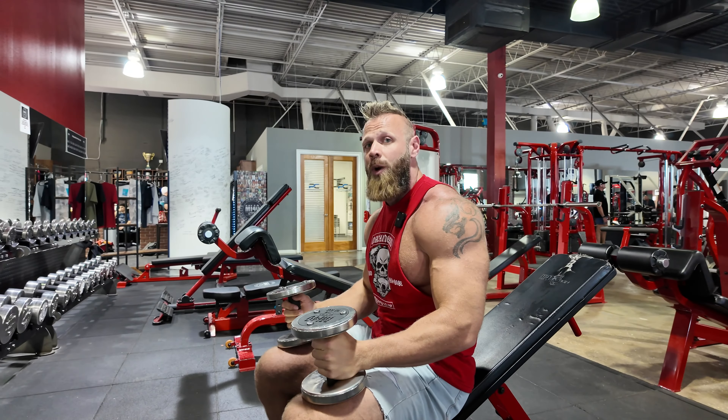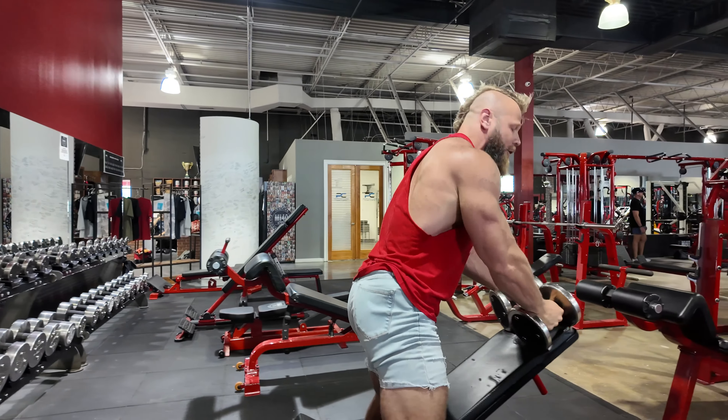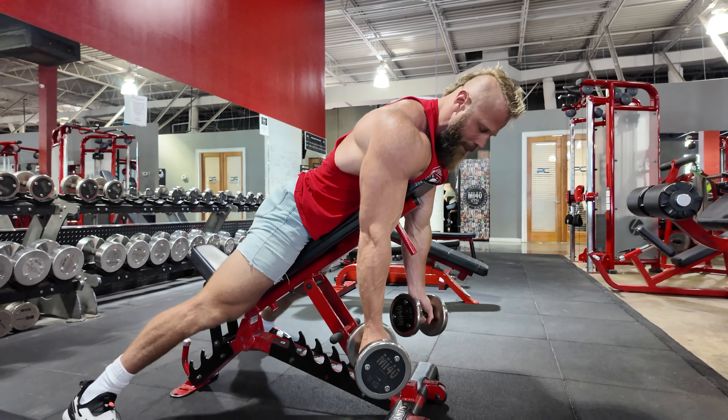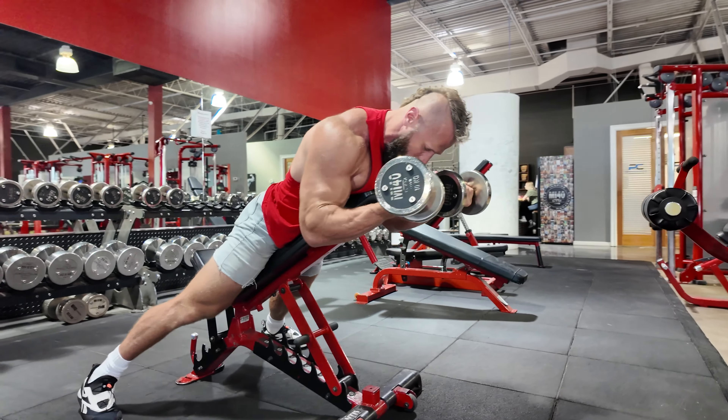Each set, as soon as you're done with the Tate Press, you're just going to flip yourself around and go to the Spider Curl. These may or may not be the same weights, which is totally fine. For the Spider Curl, you're kneeled over on the bench. You're going to come up and try to turn your thumbs out as hard as you can.